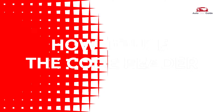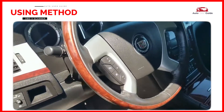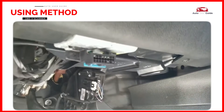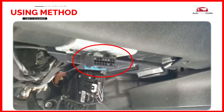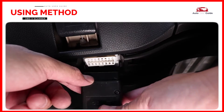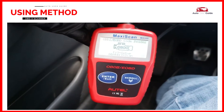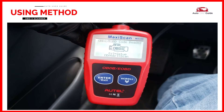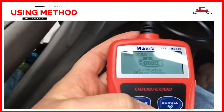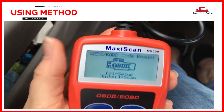How to use the code reader: ensure the vehicle is turned off before starting. Locate the OBD2 port — typically found under the dashboard near the driver's seat, often below the steering wheel or near the footwell. The port is usually a 16-pin connector. Plug the code reader's cable into the OBD2 port; the scanner will power up once connected. Turn the key to the on position and start the engine, then follow the prompts on the scanner screen, which may involve pressing buttons like Enter or OK.